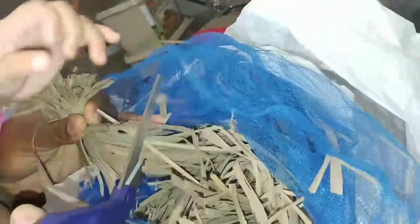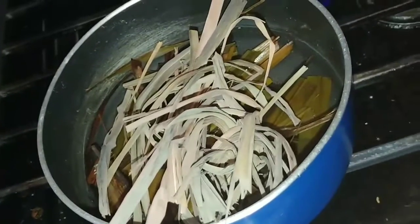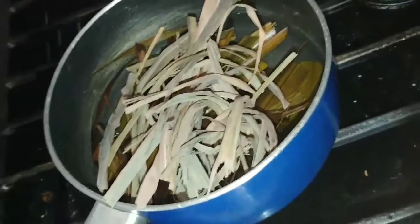I have a bag here with lemongrass. When you take it out, it's been sun-dried. What I normally do is take a bit of it, cut it with my scissors — just a little piece — and take this stalk and put it in the pot.